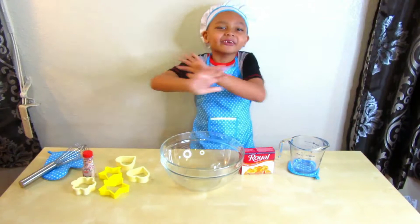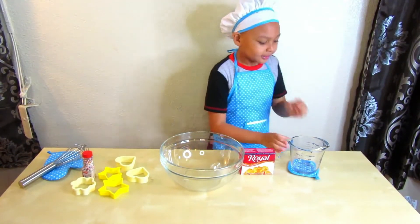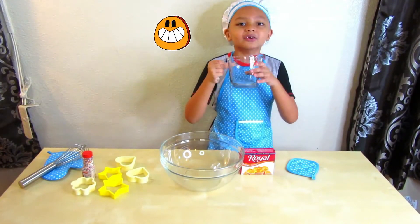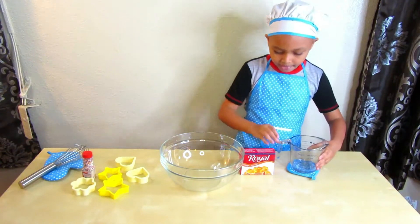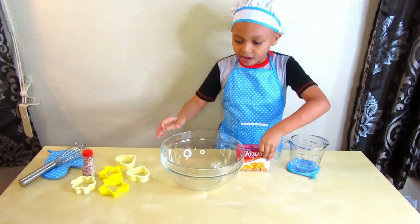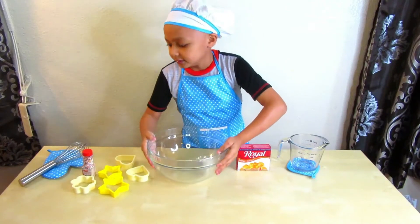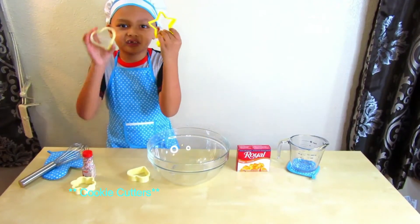Here's what you need for gelatin jigglers: two cups of hot water, two cups of cold water, a box of powdered gelatin, a mixing bowl, and different shapes of cookie cutters.